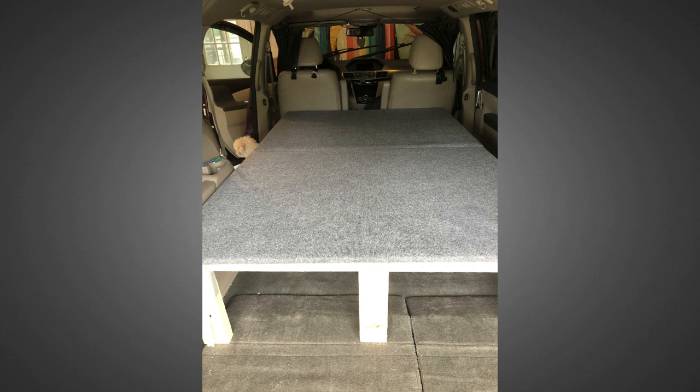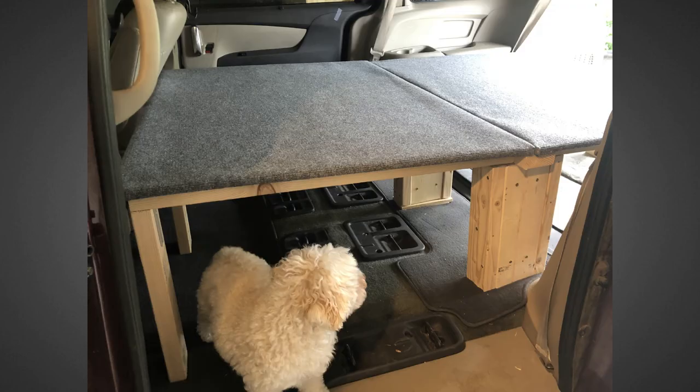These sheets are not anchored to the frame in any way. The sheet in the back is basically held in place since it's almost exactly the width of the van. The front piece will slide around a bit if I'm driving but once there are people on top of it it doesn't shift at all.